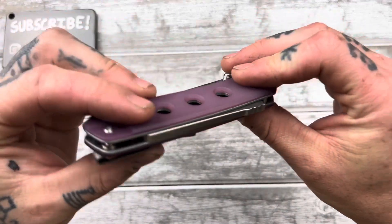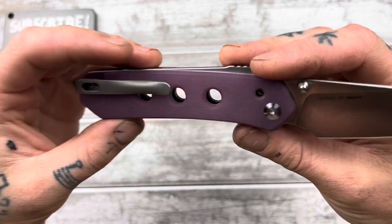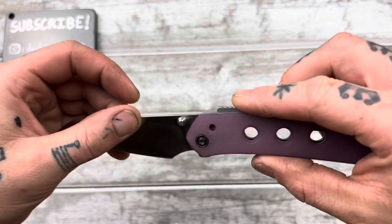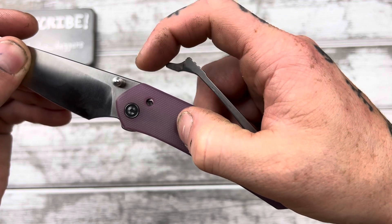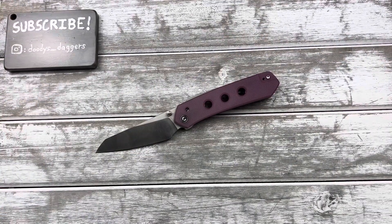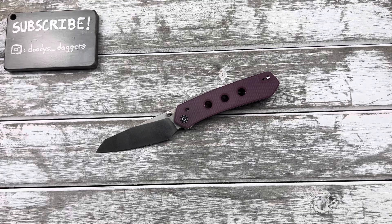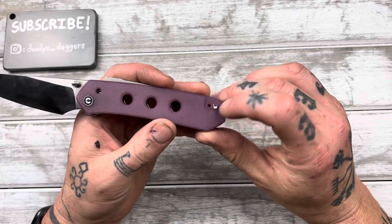That's the basic construction and operation of the knife. Full liners with holes for looks and a little weight relief. There's also this hole where you can kind of see the locking mechanism inside — I think they put it there so you can see what's going on with the tab contacting the tang. Reversible pocket clip with a recessed spot for it.